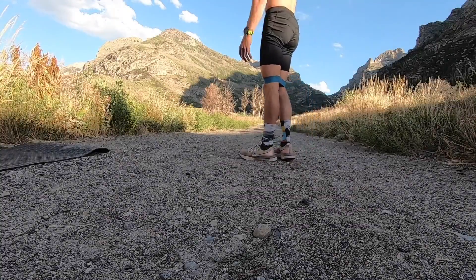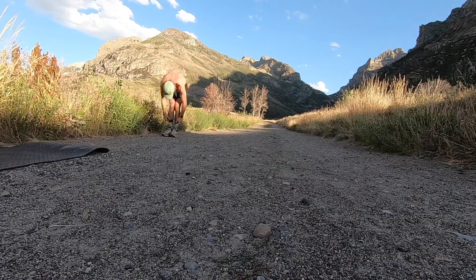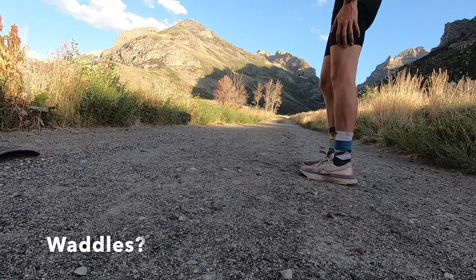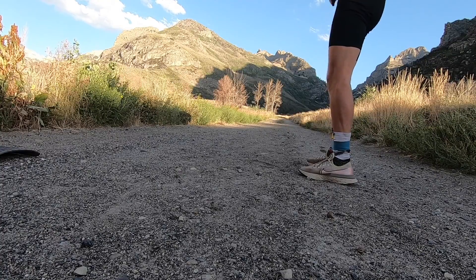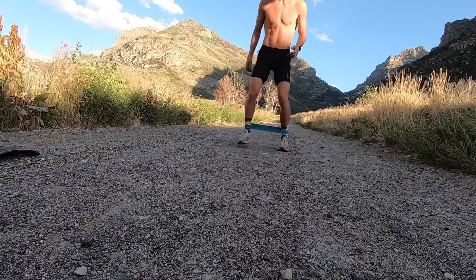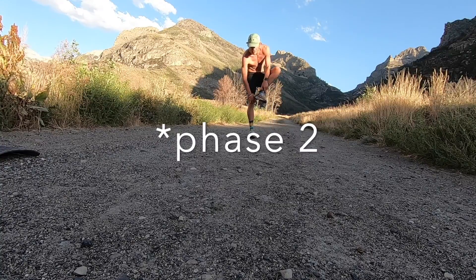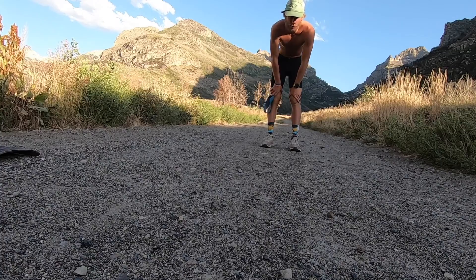Next step is lateral band walks. I usually do 3 sets of 30 seconds. The last thing I call 'waddle' — I don't know a good name for it. Essentially, you just spread your legs apart and waddle backwards. Do this for 30 seconds as well. That's the end of set 3, and like the first set, I do that 3 times each.